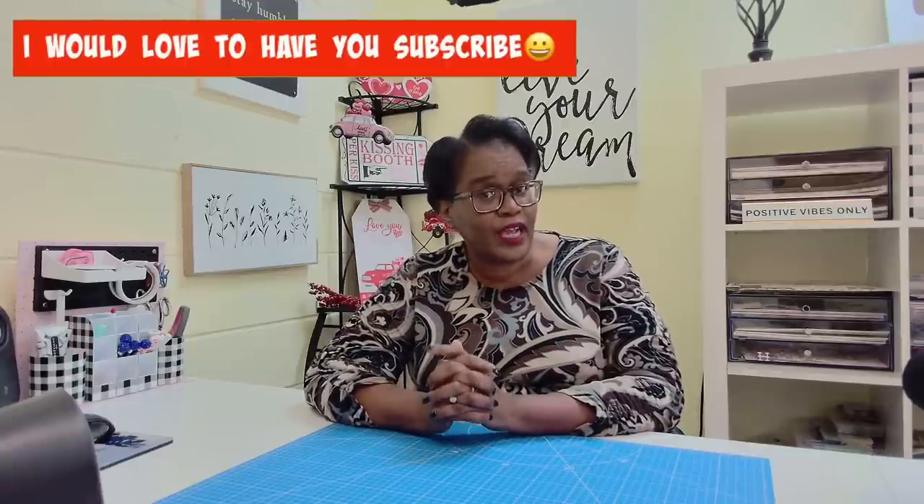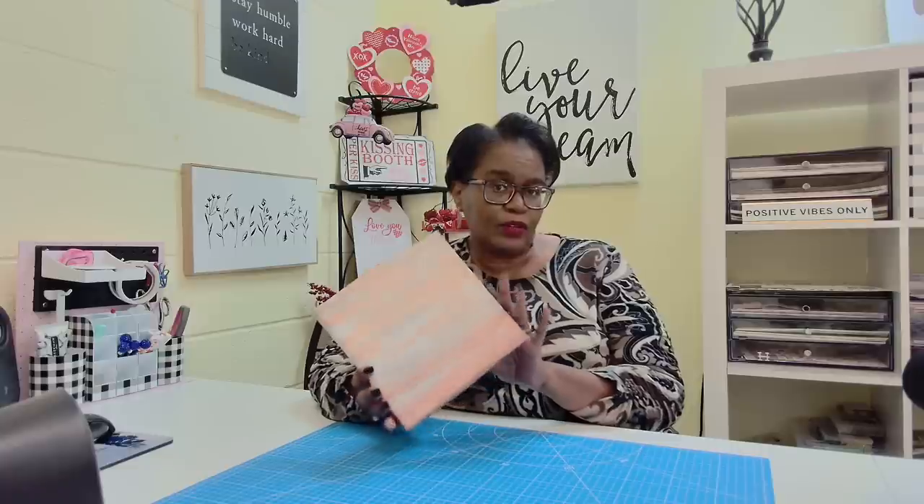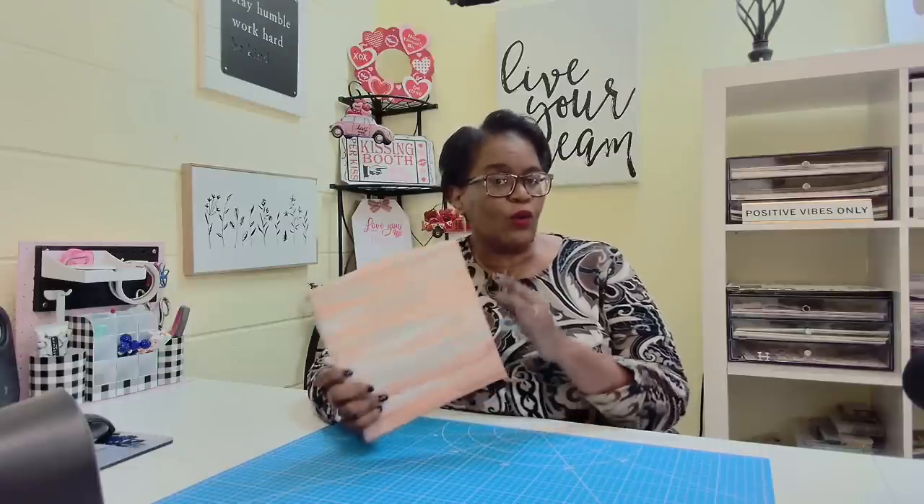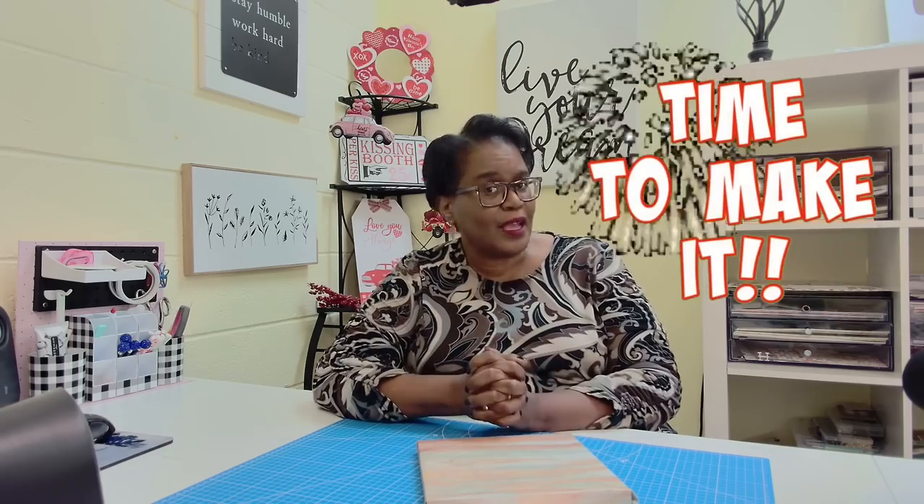Remember the recent follow-up to the Heads Up video I did where I showed you the home decor canvas pieces? That's what we're working on today. Welcome to my channel — I am so glad that you decided to stop by. Welcome to all of my new friends and new subscribers, and welcome back to all of my longtime friends and subscribers. Thank you all so very much for the wonderful ways in which you support me and my channel. Today we're going to take one of those cute home decor pieces and turn it into something useful — to keep, to sell at a craft fair, or to gift to someone. Y'all, it's time to make it.